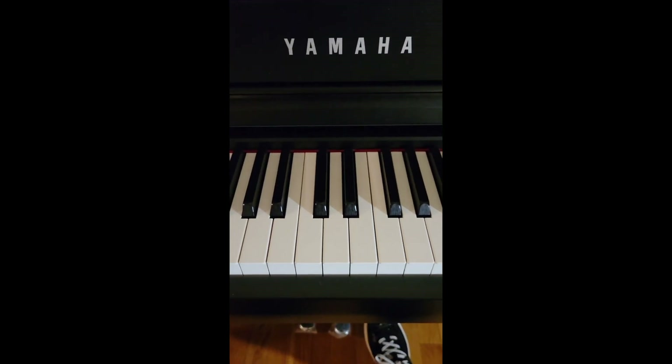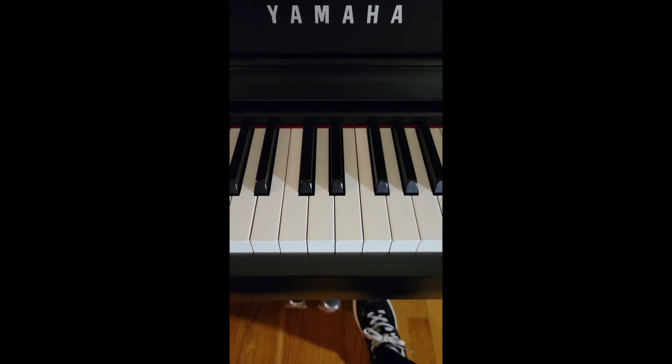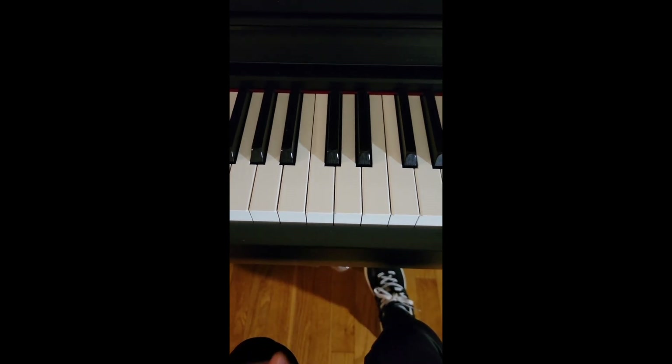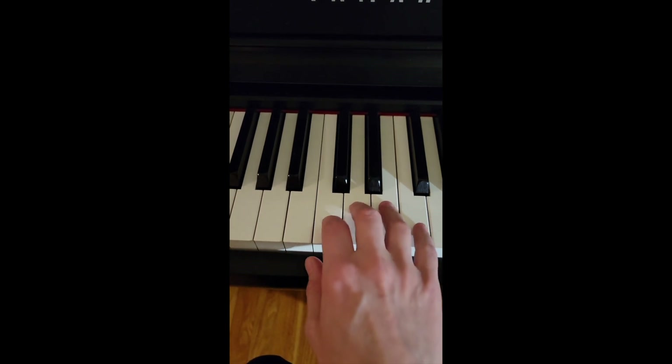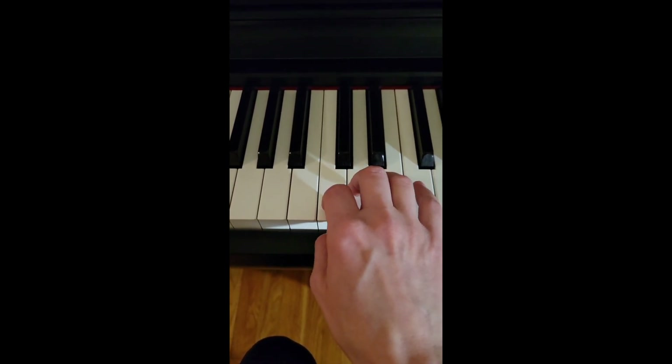I'm quickly going to demonstrate the gradation of the dynamic sound — how much dynamic change you can achieve just by changing the way you touch the key. I'm going to record that first on the CFX. I'll try the middle C: starting very, very quietly, then crescendo, and then back to piano and pianissimo.